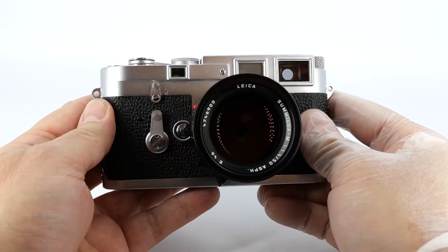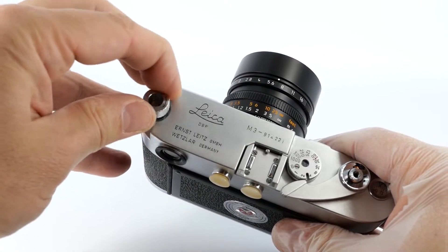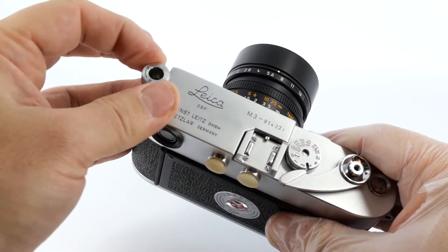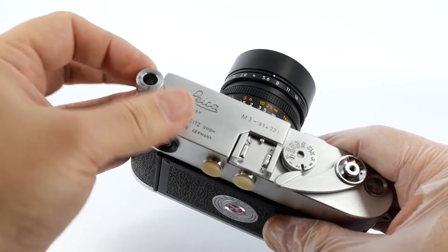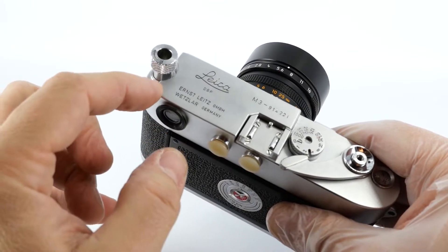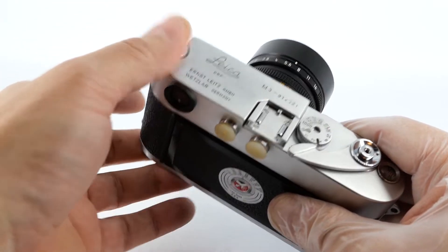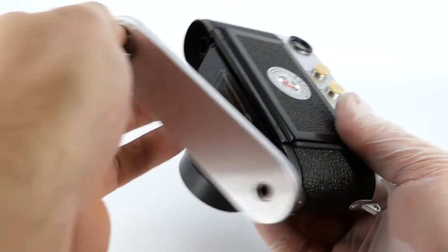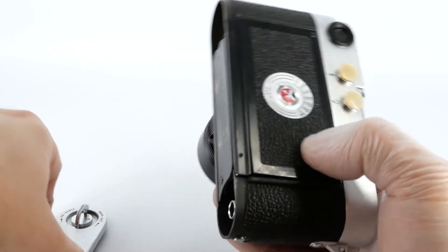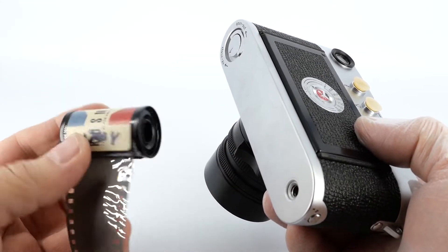After 36 to 38 shots, the roll is finished. You need to put the camera into rewind mode by moving this lever. Pull out the rewind knob, and just as the arrow shows, wind the film back into the cassette — keep going until you feel it stop. You can continue a little bit after it stops just to make sure the film is all the way back in. Unlock the base plate and your film should be all the way in the cassette. Take the film to the lab or develop it yourself, whatever works for you.